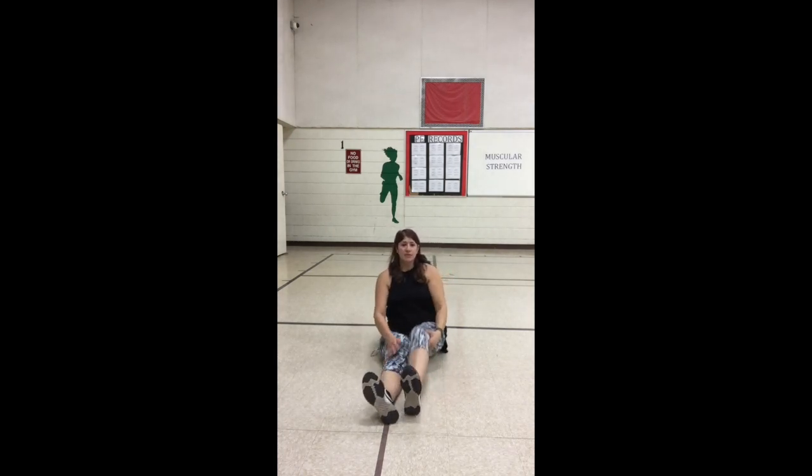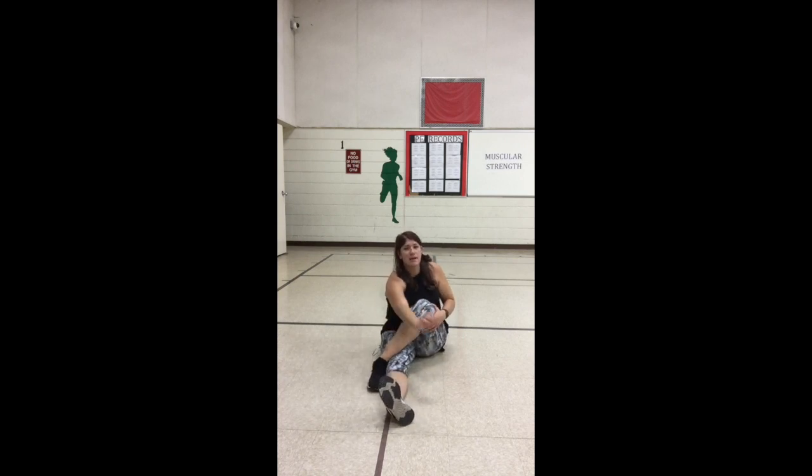All right, same with the other side. Bend that knee, your foot goes over to the other side, hug your knee, use the floor as leverage, and start to twist. Once again you're going to feel that stretch in your glutes. Breathe in and breathe out. Breathe in and breathe out. Last one — breathe in and breathe out.